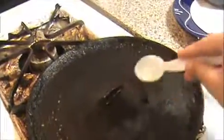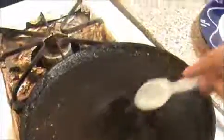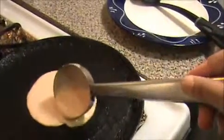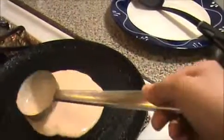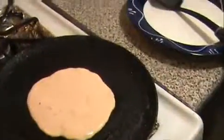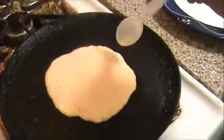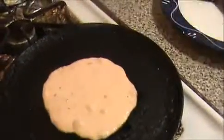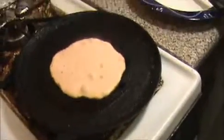Heat the pan — make sure the pan is hot. Now I'm going to add just a drop of oil, then I'm going to pour our utapam batter into the pan, like this.